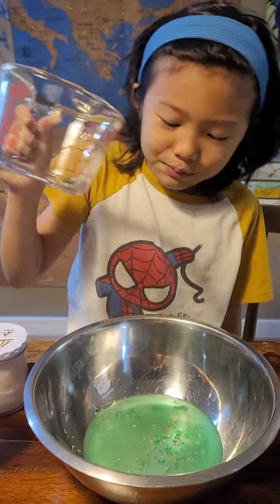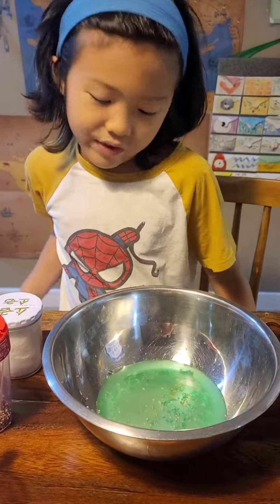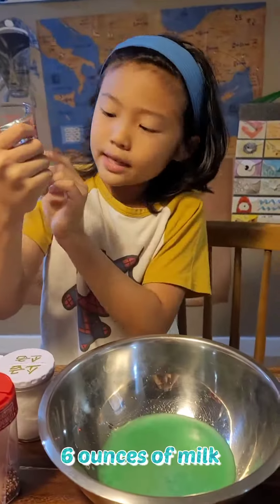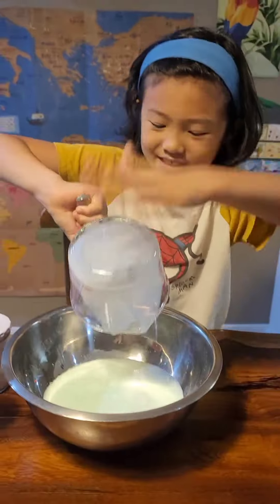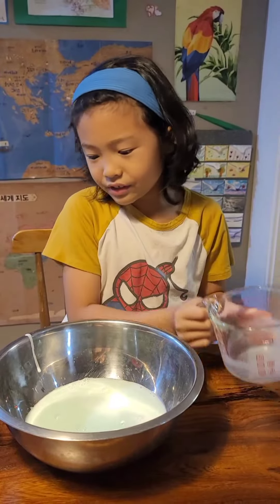So that's why I add the sprinkles — because we didn't have food coloring, I made it green. I'm gonna add 6 oz of milk. Okay, maybe I need to add some more sprinkles.